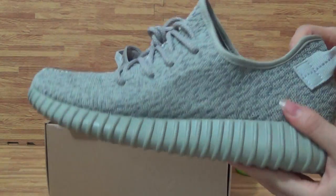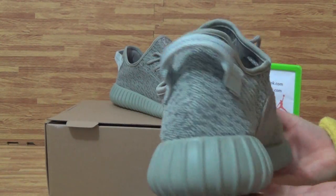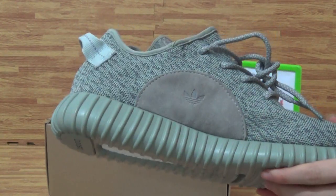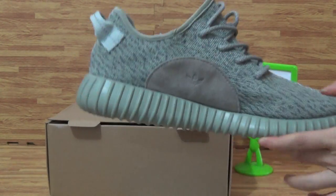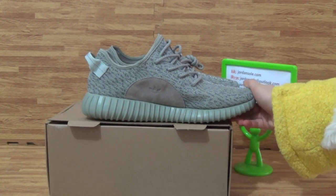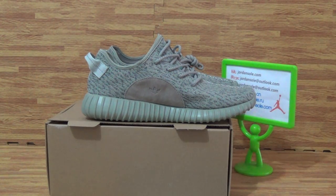I like this pair of shoes. Also this pair of shoes is very popular now. Welcome to my website jordansoil.cn — we offer you very good price and free shipping. Okay, see you.